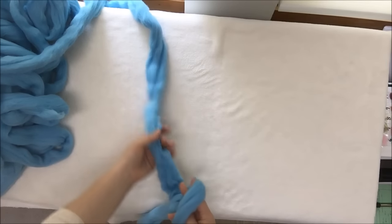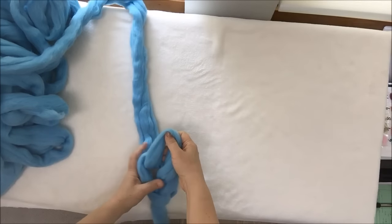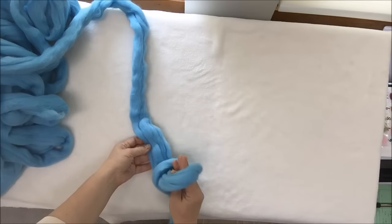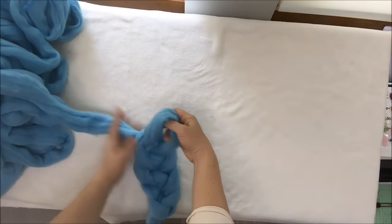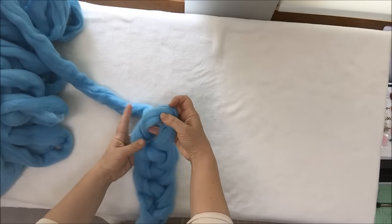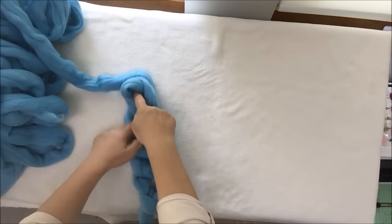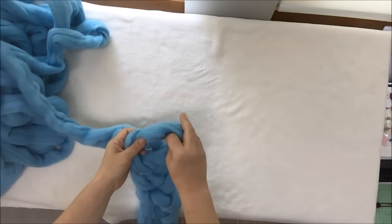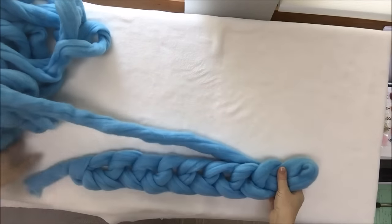The first stitch you already have. For the second stitch, put your hand inside the first stitch, grab the walking yarn, and pull it out — you have two stitches. The next stitch is done the same way: hand inside, grab walking yarn, pull through. Make nine stitches the same way. To count how many stitches you have, just count the holes: one, two, three, four, five, six, seven, eight, and nine. When you cast on nine stitches, you have this beautiful chain.